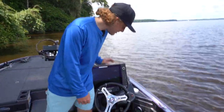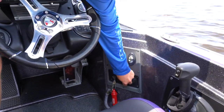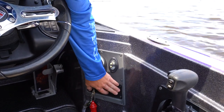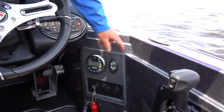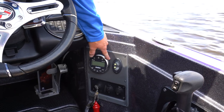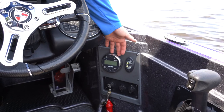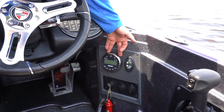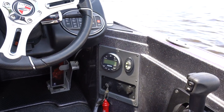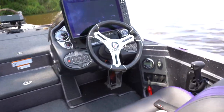Down here is where the key switch is. You've got a USB port and a charging port. There's a switch for the power poles — this boat did come with eight-foot power poles, so you got a switch right here, up and down, easy access for the poles. And dad's got a Clarion radio going on right here, so you can rock out some tunes while you're out on the water. Got a speaker on the passenger side and another one in the back.